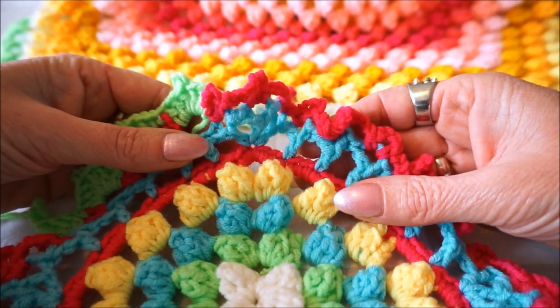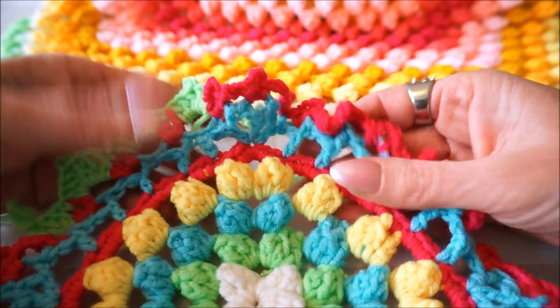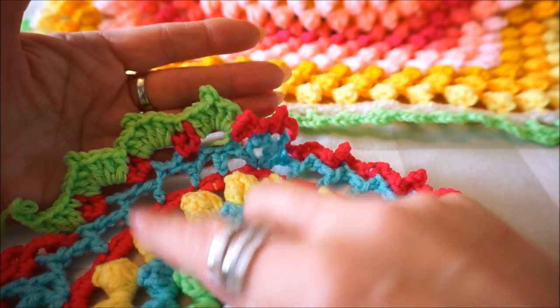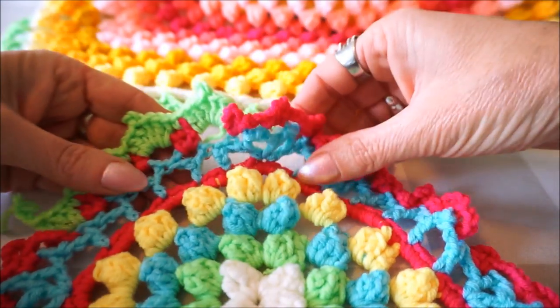I think of new things every time - clothes, shirts, now the popcorn kiss and now the edge on the Y-stitch. Subscribe is of course very nice, thumbs up, and then we will start.